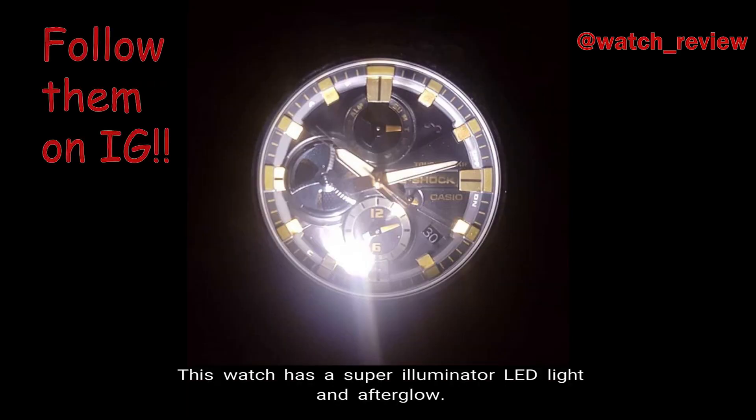Number 6: LED Light. This watch has a super illuminator LED light and afterglow.